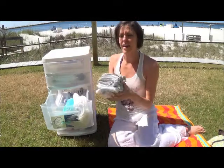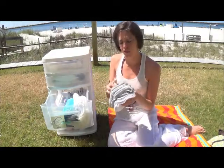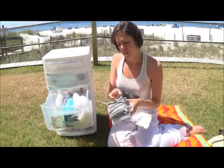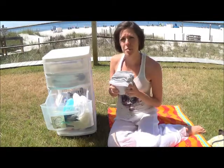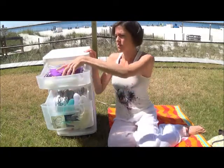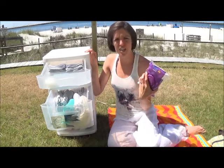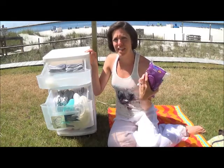And in the back, I have my cloth wipes, which I haven't been using the whole time. This is a little bit more complicated on the beach, so I also brought with me disposable wipes. I found this easier because it's just one less step.